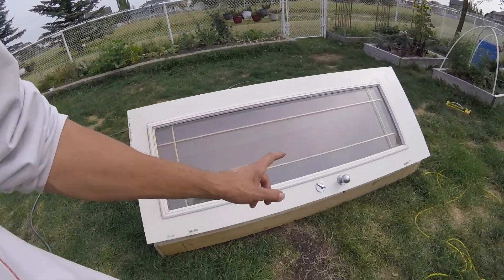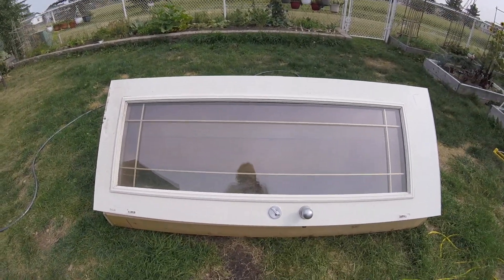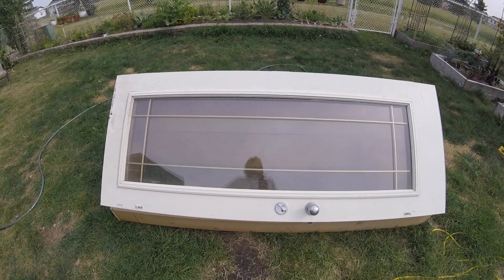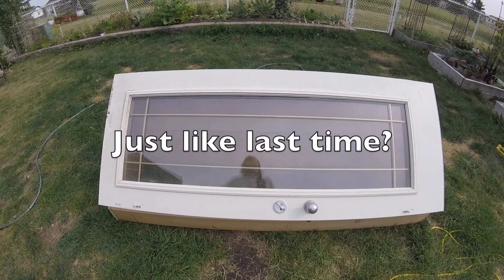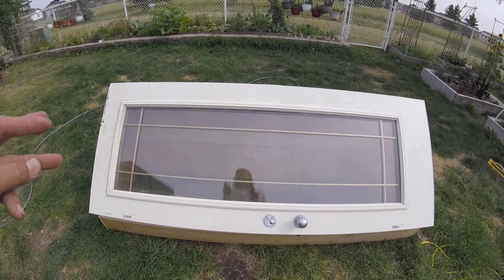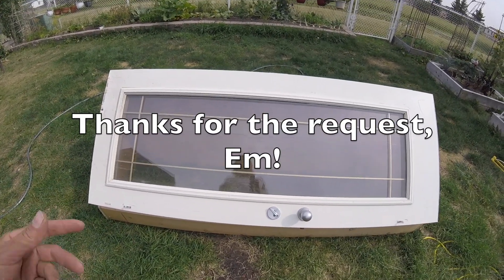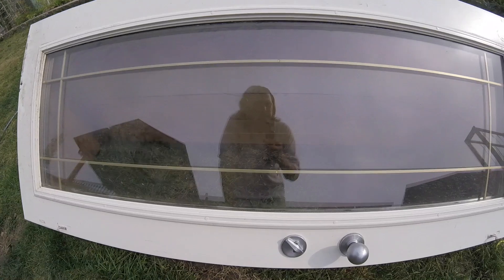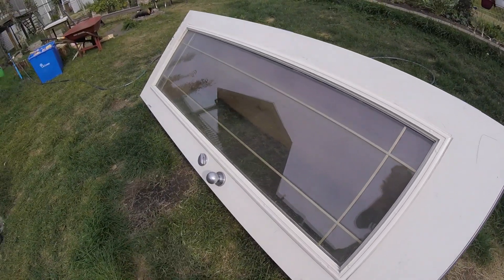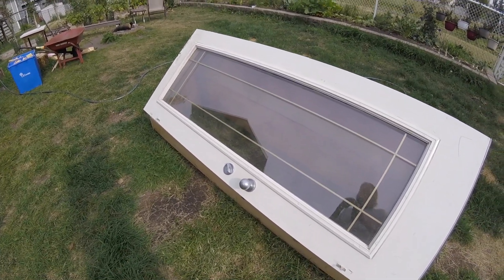I'm thinking this is going to go where those Jerusalem artichokes have been taking over the last couple of years. I'll dig that area out completely, sift it to make sure there's none left, and I've already got some lettuce and beets started — want to get some spinach in too. I'm hoping this cold frame will let me grow until late October into November. That'd be a Christmas miracle. See you!